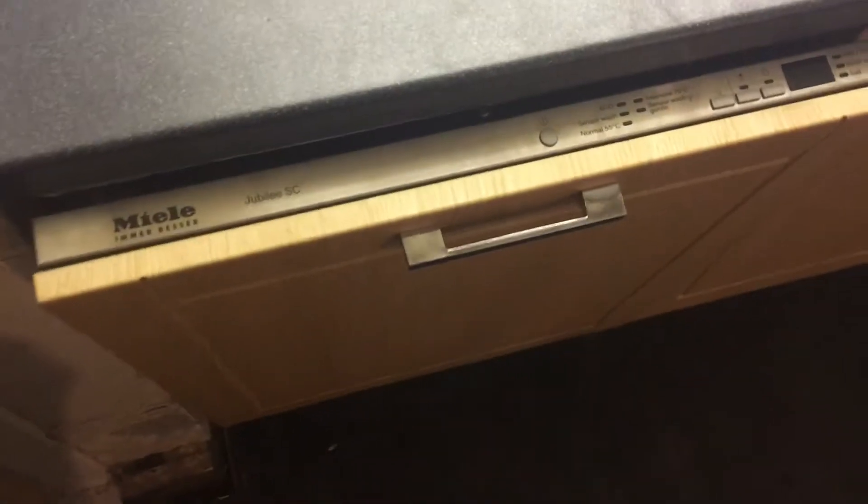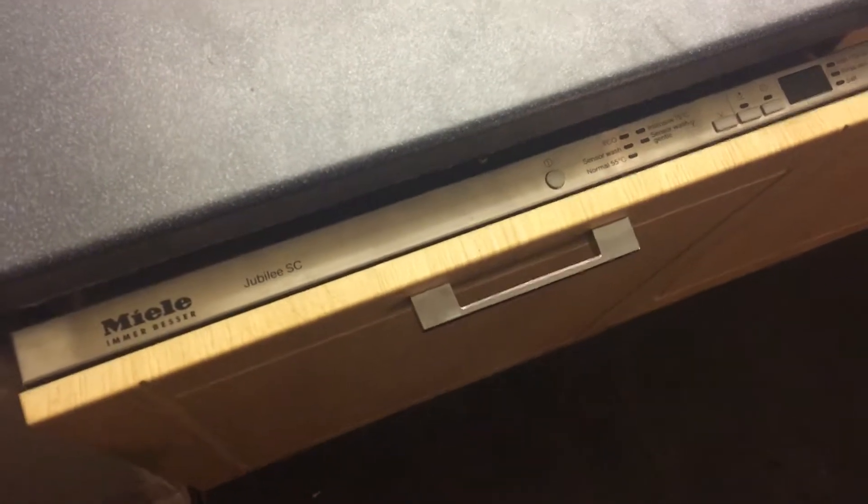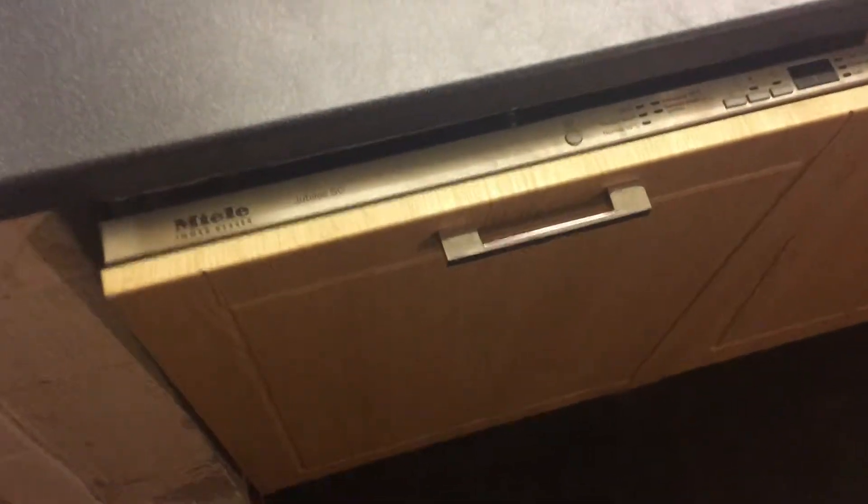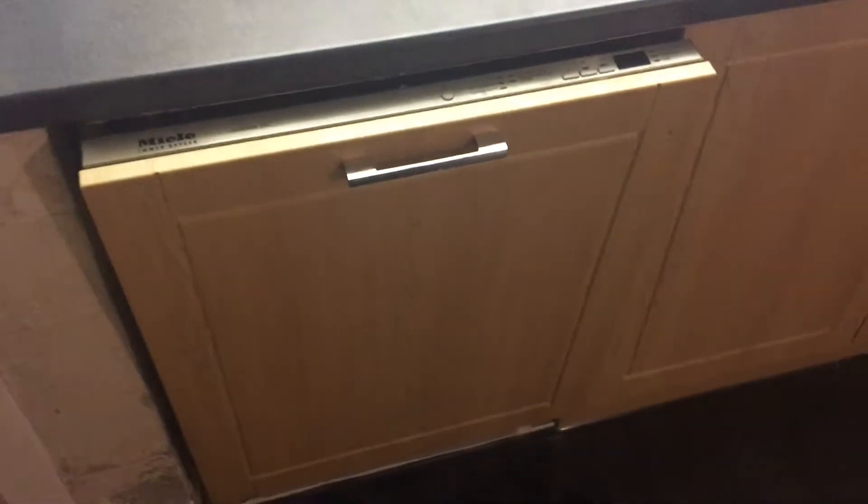This is a review of the Miele Jubilee SC G4000 built-in dishwasher. It's a medium sized model which has room for about 14 place settings. It was really easy to fit — it took about an hour all in.